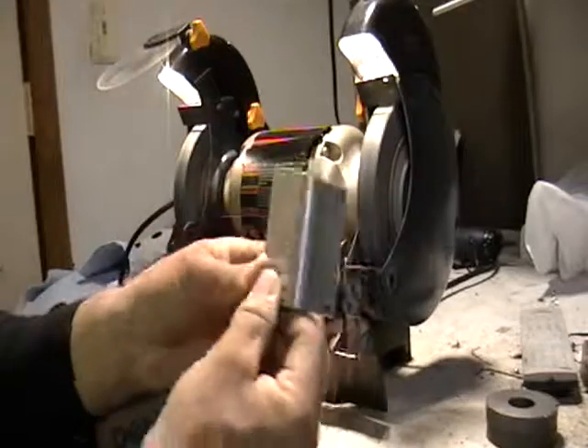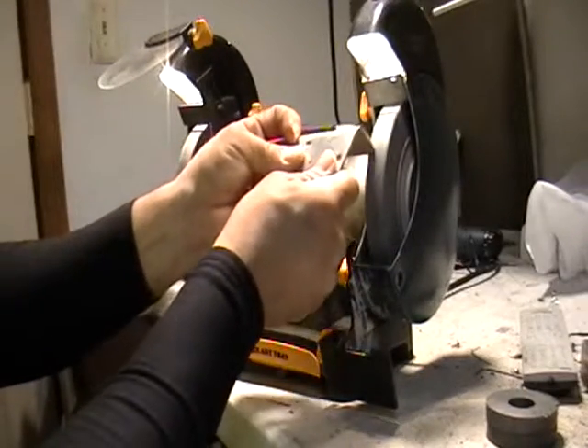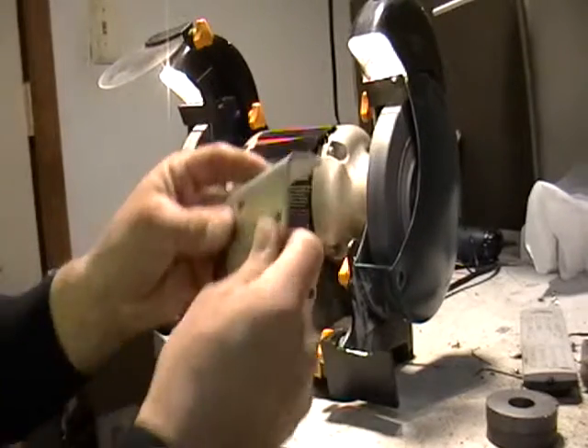See this little piece right here? No sparks? That's aluminum.